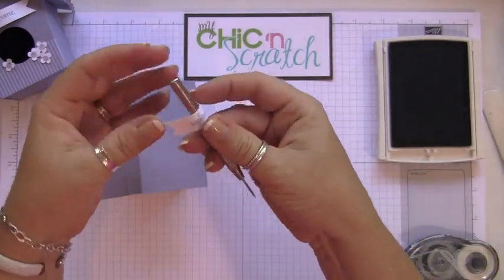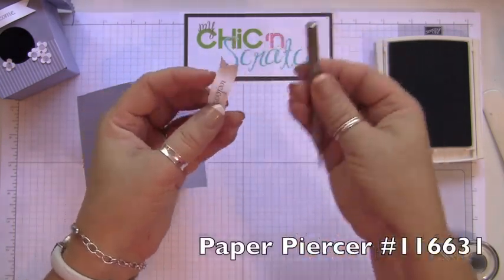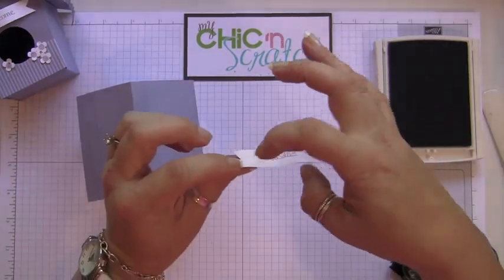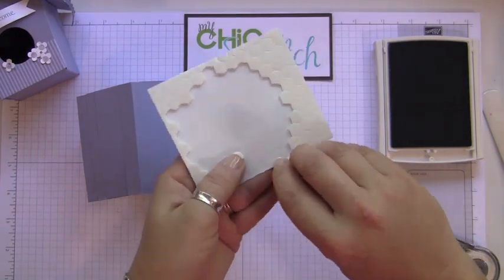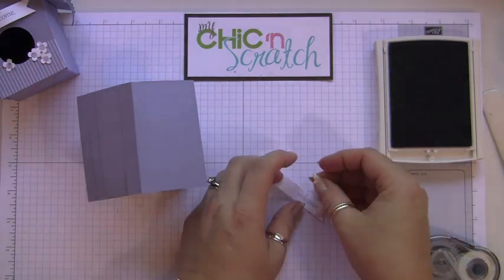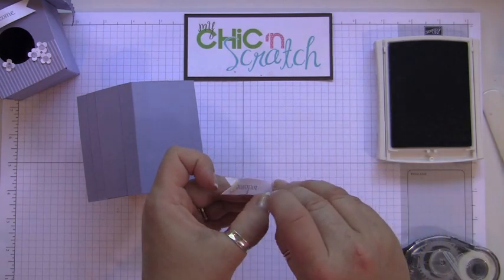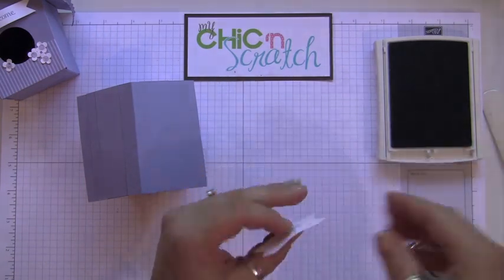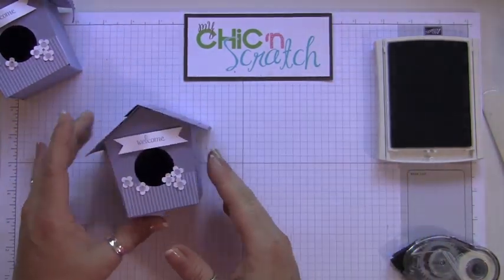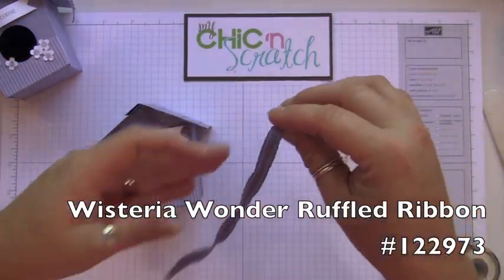Just kind of roll this side this way and roll this one the other way — the paper piercer works perfectly for that. Then put a half-and-a-half dimensional on each side. Isn't that cute?